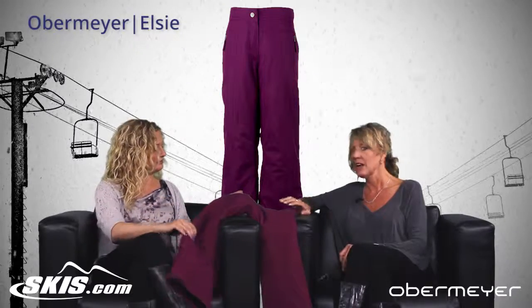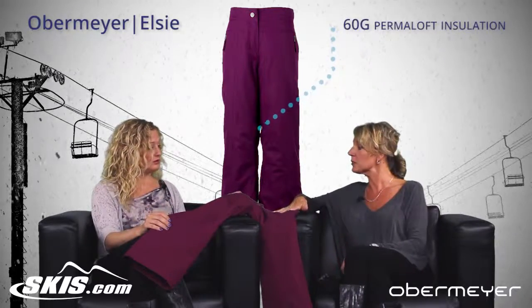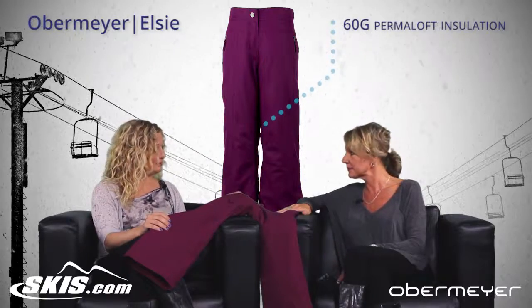What about the insulation? The insulation is a Permaloft 60 grams, so it is fully insulated for the kids. Keep you warm.